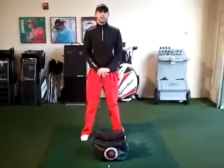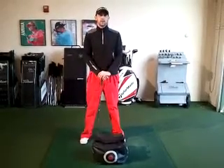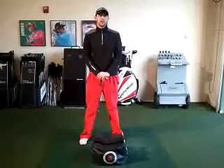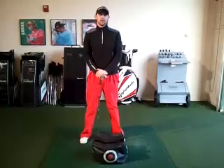Hi, my name is Matt Pryor. I'm one of the teaching professionals here at the Willow Creek Golf Academy. Today I'd like to share with you a drill that I use a lot with my clients. You can practice over the winter months to actually ingrain your muscle memory to try and give you more distance and also more consistency in your golf swing.